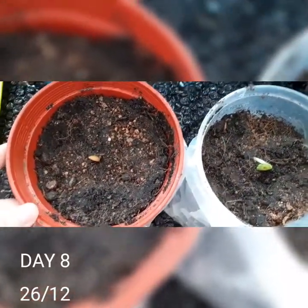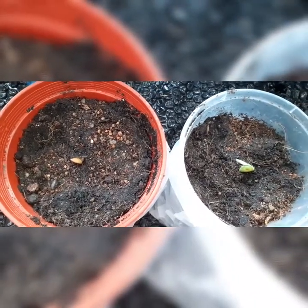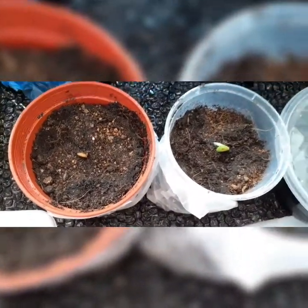So it's day 8 today and these two seeds survived the new batch of soil — so far so good. One of them has even emerged from the soil. I'm checking up on the backup seeds and another one has germinated. Unfortunately I ran out of space, but I'm still going to keep it just in case.